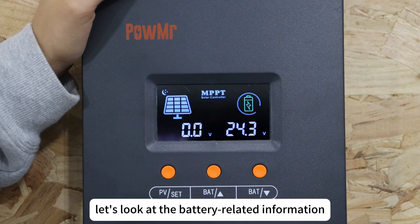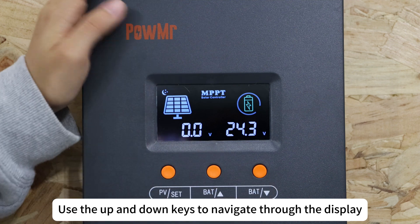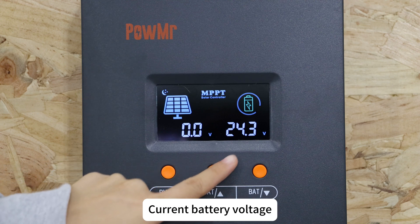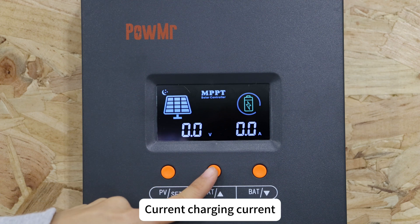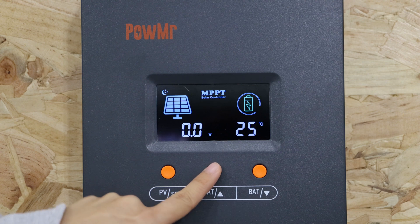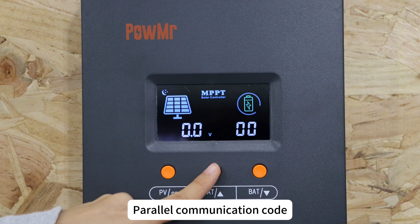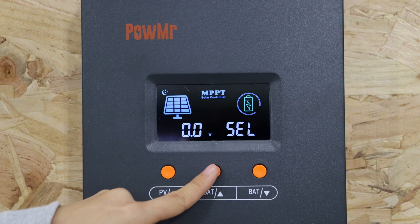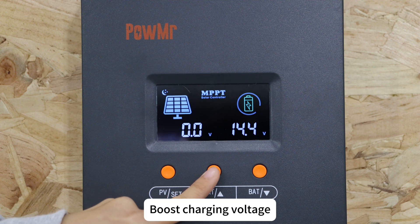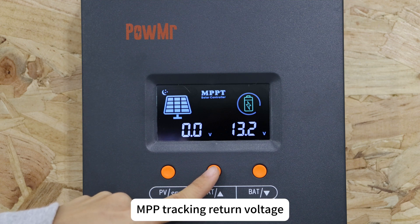Now let's look at the battery-related information. Use the up and down keys to navigate through the display, which includes current battery voltage, current charging current, device temperature, calibrated battery voltage, power communication code, battery type, boost charging voltage, float charging voltage, and MPPT tracking return voltage.